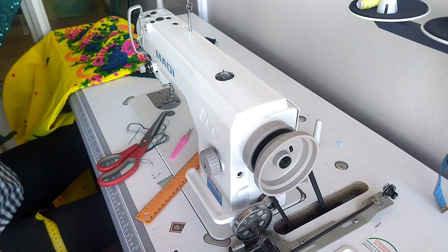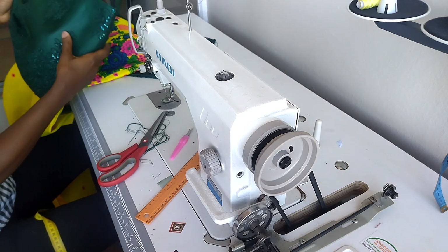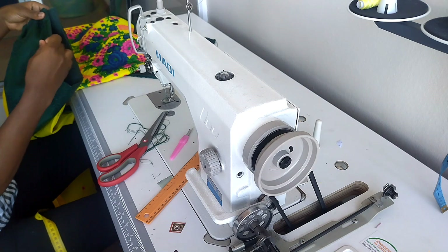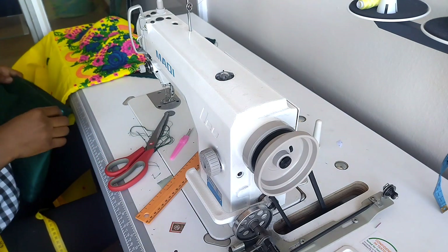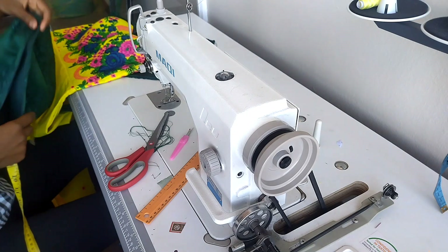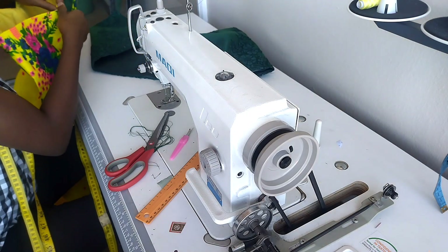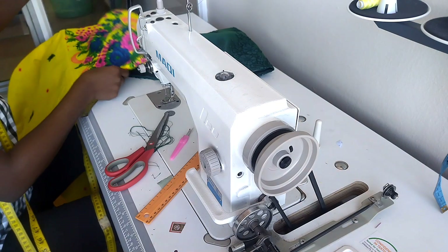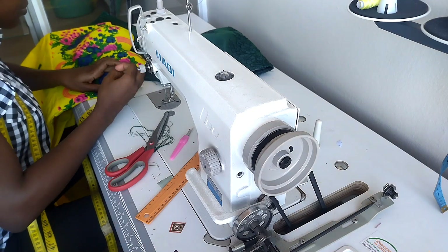To attach the sleeve to the dress, I will mark one inch away from the side joining for both the front and the back. It is on that one-inch mark that I will attach the sleeve. I am marking one inch away from the side seam for both the front and back.